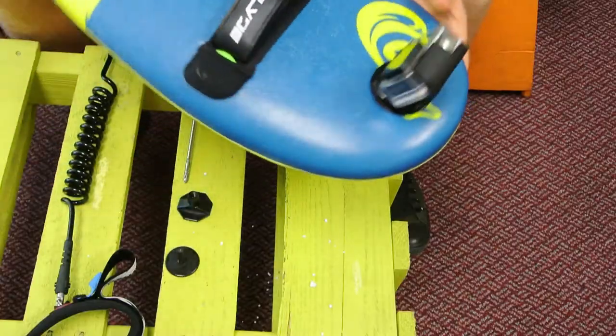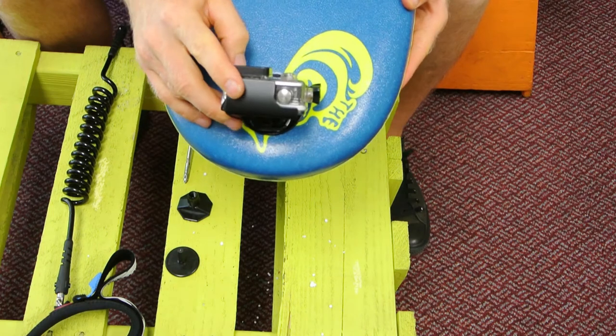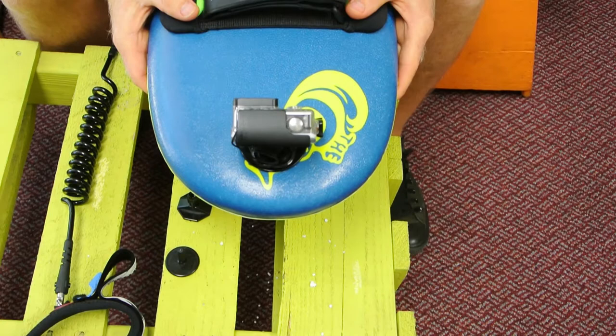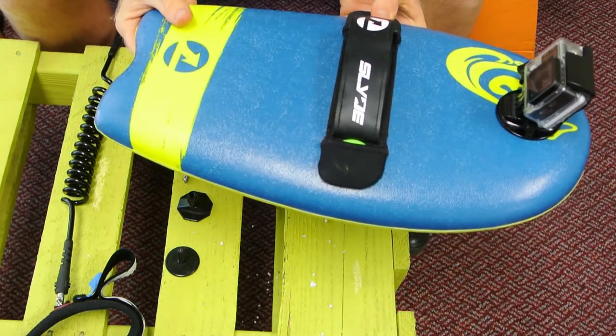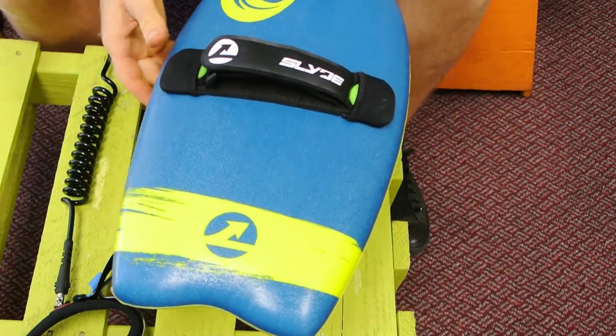I'm going to show you how to attach your slide leash to your handboard. There are two different ways to do it, so stay tuned. I've already shown you how to attach your GoPro to the front of your board — Michelle will put a link to that in the comments below. But for now, we're going to show you how to put your leash on, and there are two different ways to do this.